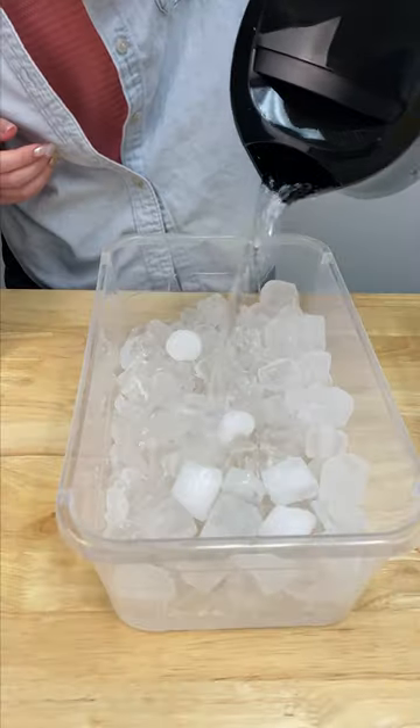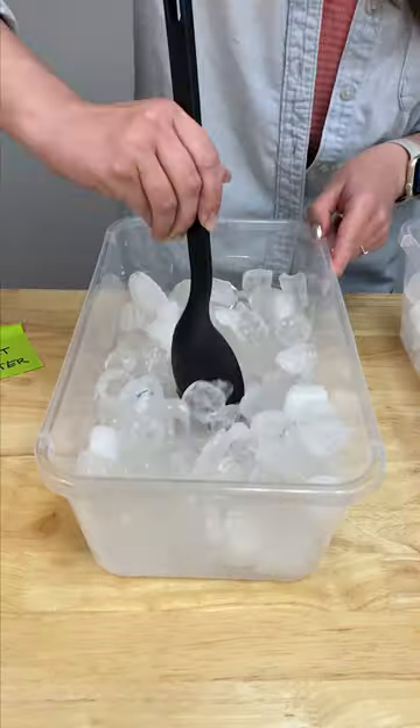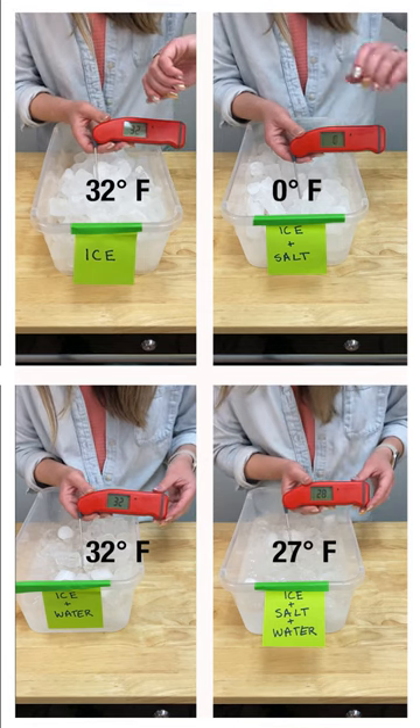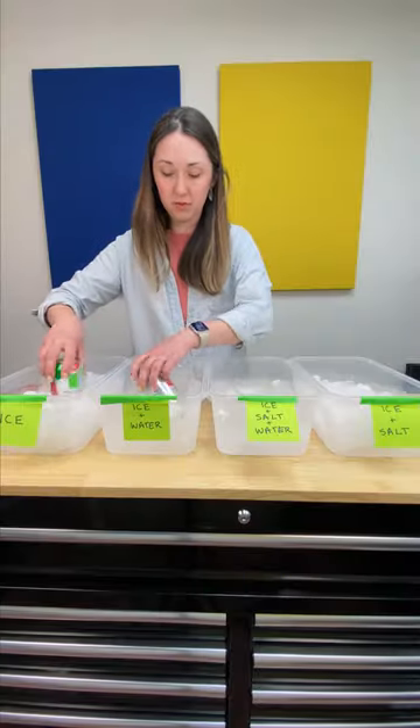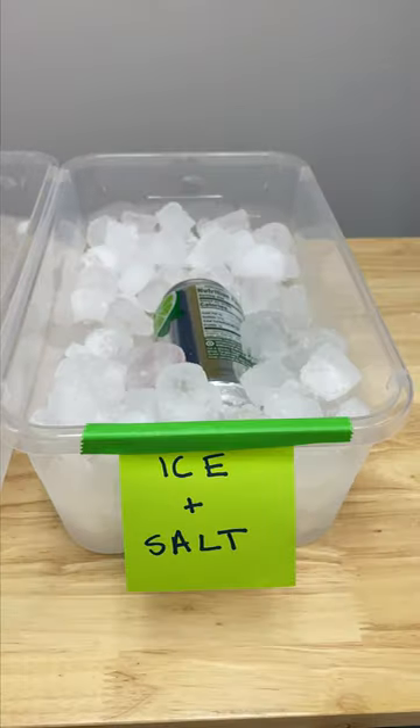Salt lowers the freezing point of water, meaning that water can get colder than its typical freezing point of 32 degrees Fahrenheit or zero degrees Celsius. This is where liquid water typically turns into solid ice. But when you add salt, it dissolves into the water and breaks apart into ions that interfere with the freezing process.